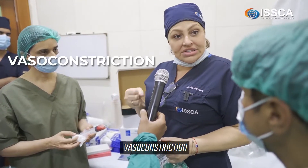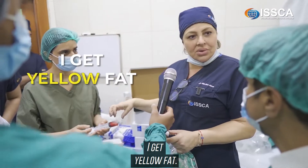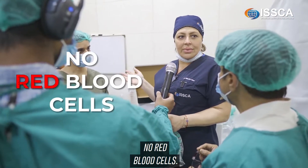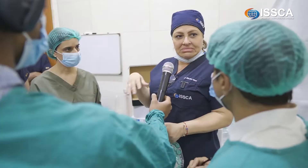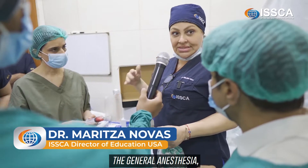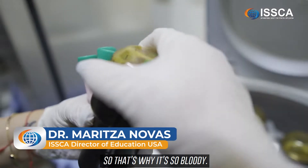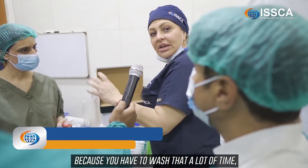With enough vasoconstriction, when I go in with my cannula I get yellow fat — almost no red blood cells, so I do a couple of washes and I'm good. When a patient is under general anesthesia, they probably didn't use epinephrine, so the fat is very bloody. You struggle with that because you have to wash it many times and you have to wait.